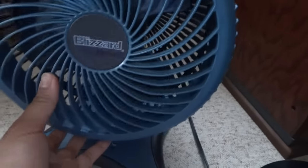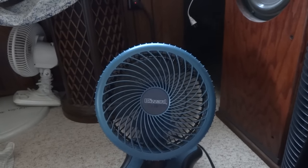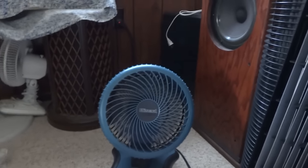I got it when I was very young at that time. And let's turn this fan on now. This is very powerful — feels like a tornado. And the front grille is a tornado style.